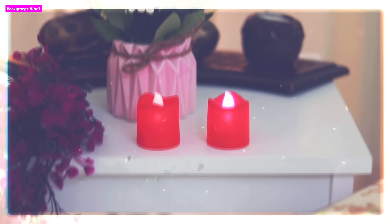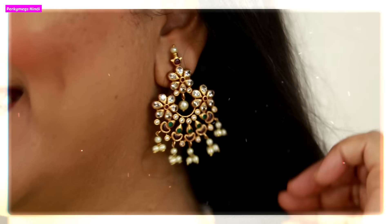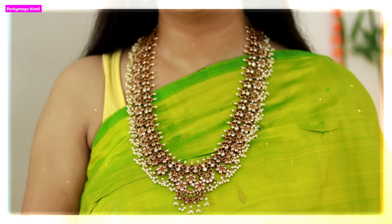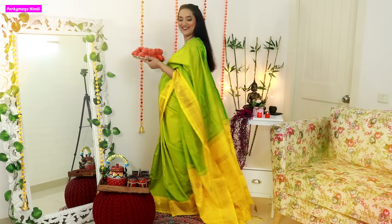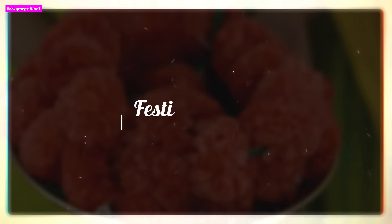Hi guys, happy Navratri! I am Megha and welcome to Purky Makes in Hindi. Because the festive season has started, I have a festive look for you today. This is a Kanjiwaram saree look with traditional Indian jewelry and gold glitter smokey eyes. If you want to know how I created this beautiful festive look, which you can do at any festival or party, let me tell you step by step. Let's get started.